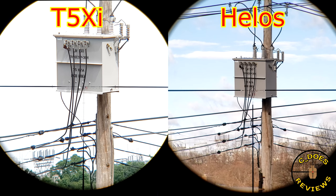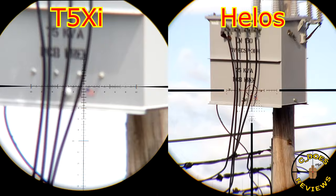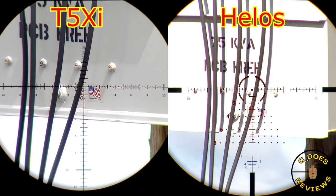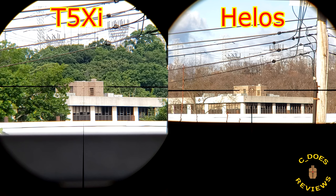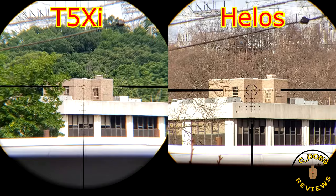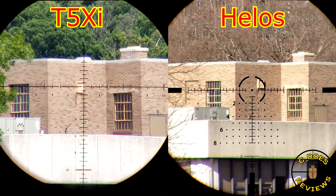The first comparison is with my scope of the year for 2023, the Athlon Helos BTR Gen 2 2-12x, which comes in at mid to low $400s — half the price of the T5xi. It's only a 2-12 as opposed to a 3-15, but for many people's uses I don't think that'll be much of an issue. It's made in China as opposed to the USA — the T5s are made in the US and use Schott glass. The SCR reticle on the T5 is pretty good, but the AMHR2 on the Helos is better — just a nicer reticle. Personal preference is something we really should take into consideration more frequently.